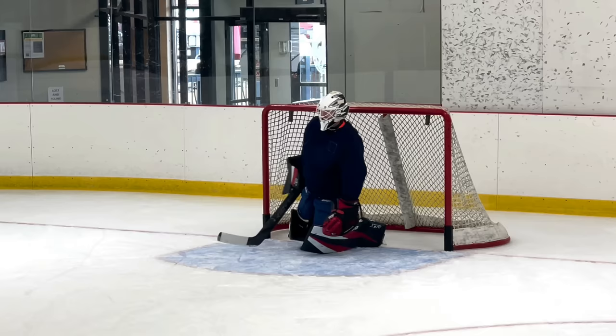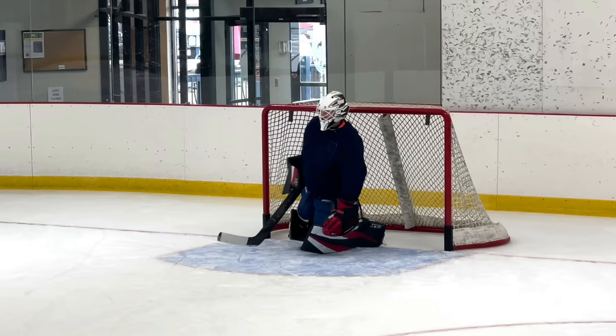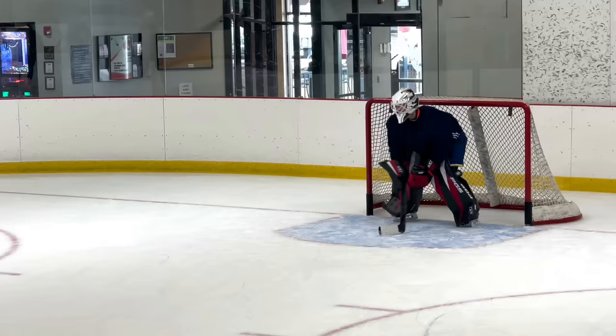I'm landing lower than the knee block. Maybe they're like a half an inch too tall for me on the knee. Every landing I feel like I'm not below it.